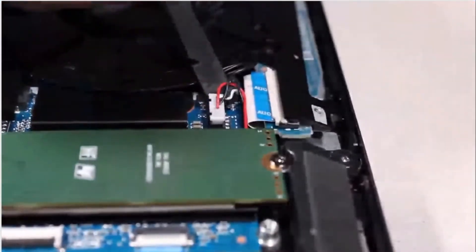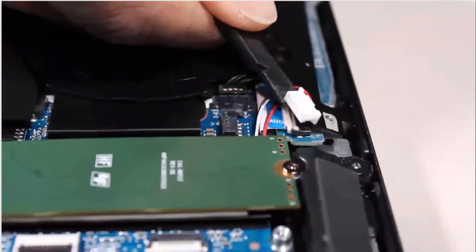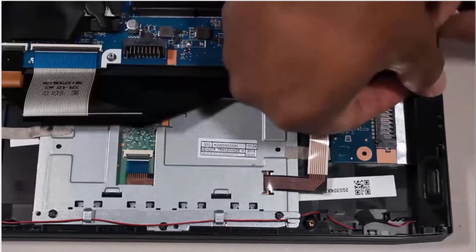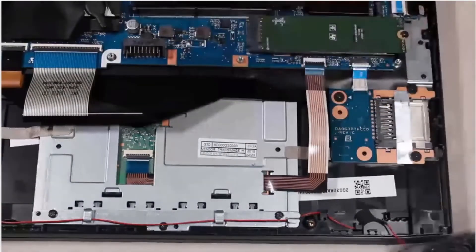Removal. Disconnect the speaker cable from its connector on the system board. Remove the 6 mm P1 Phillips-head screw that secures the left speaker to the top cover. Lift the left speaker off of the alignment pins on the top cover and set aside.